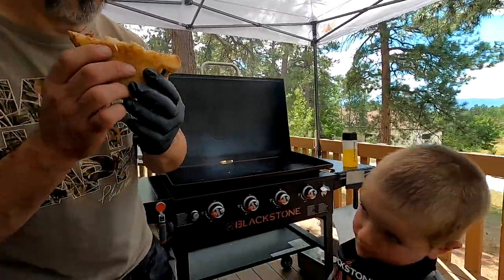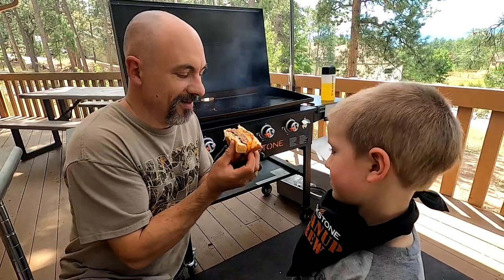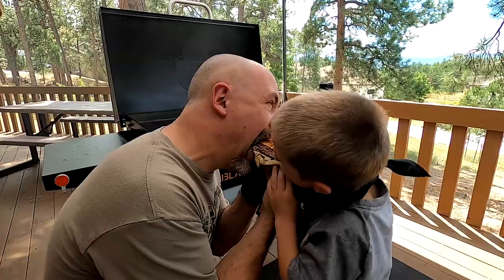Let's give it a try - Levi, come on over. I'll bite one side, you bite the other. You ready? Go ahead!